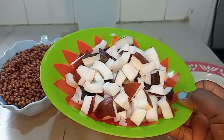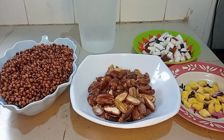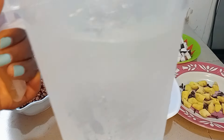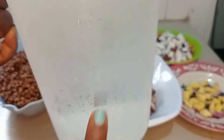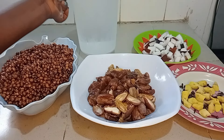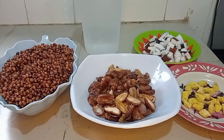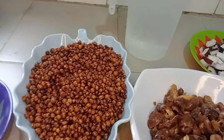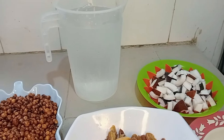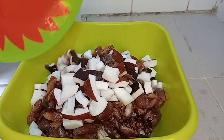Cut the coconut little by little so that it will not spoil your blender, but in case you don't have a blender that can do this, you can take it to a commercial grinding machine. We are going to be using cold water for this drink. This tiger nut drink is very sensitive, so you need cold water to make it last longer while processing — if not, it will go bad easily. Ensure you have cold water close by. I'm going to combine everything inside the bowl before grinding.